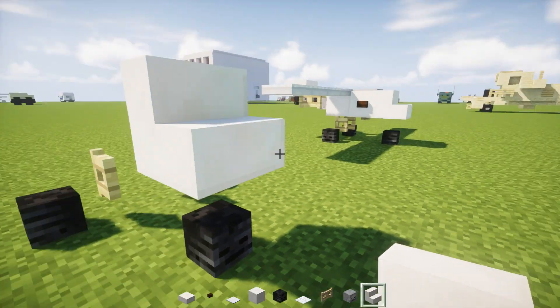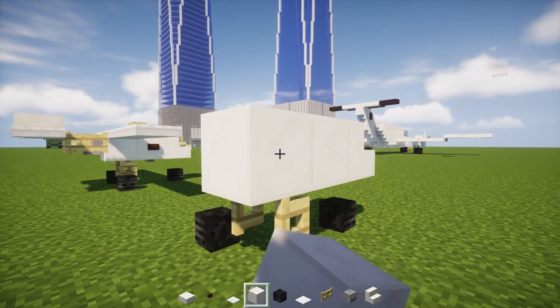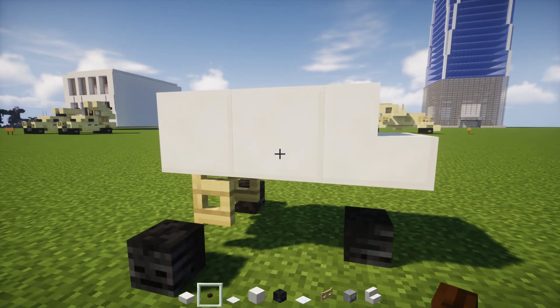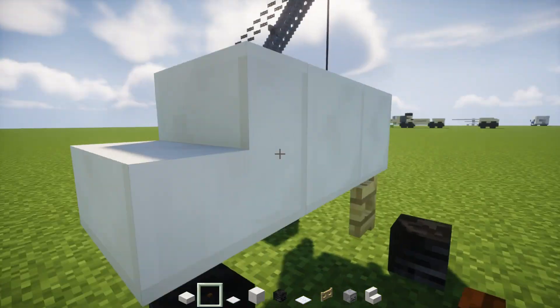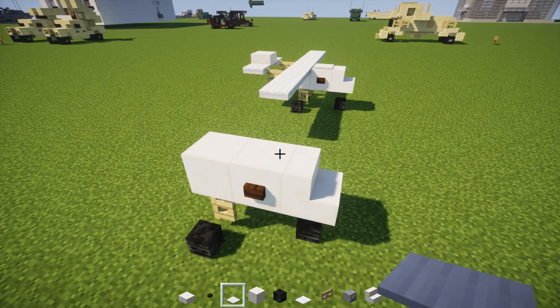Go to the top of this front Wither Skeleton Skull. Add quartz stairs and then two quartz blocks behind it, like so. On the side we're going to add a dark oak wood button, and then on top we're going to add an iron pressure plate.